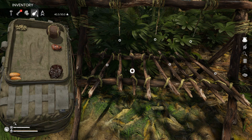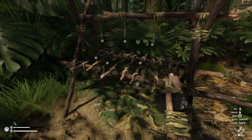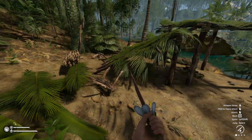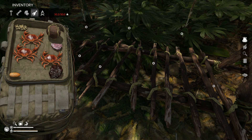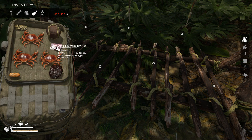Now I believe we can dry anything — you just put the meat on here. Let me get some meat and I'll be right back. Okay guys, I'm back with some meat. I did try to put crabs in there but I can't do that.